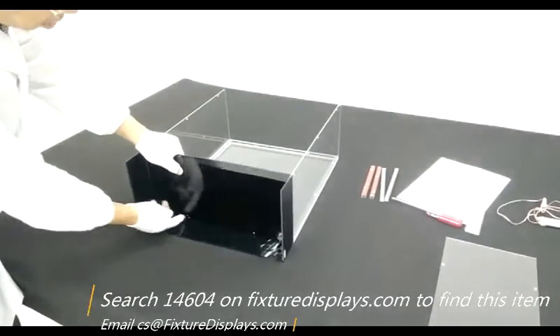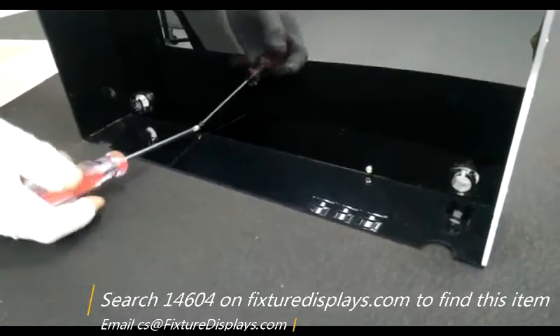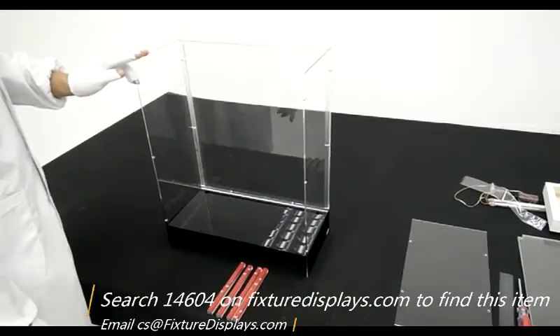Now we're going to install the bottom. Make sure the guide tubes are facing down or out. There are two screws to fasten at this point.